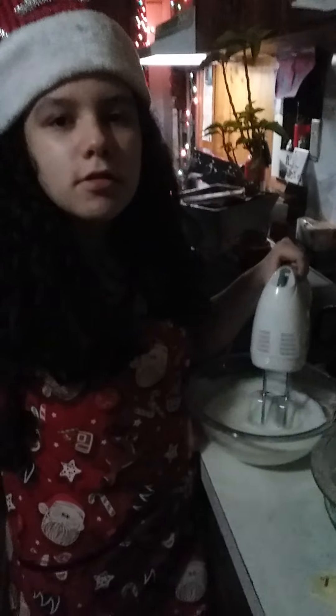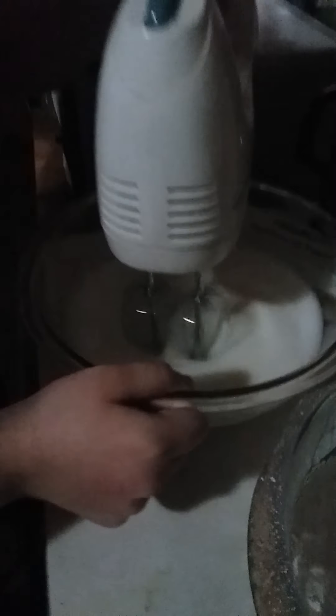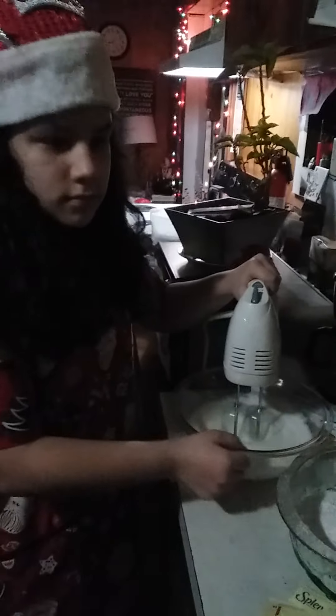What are you making, Ashlyn? Snap for me. Okay, that's the meringue for it right there. Looks like it's getting kind of thick. Oh yeah, it's getting up high now. Even using Splenda.